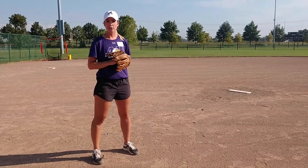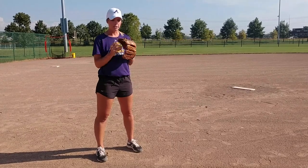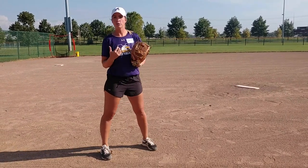My name is Emily Kaneram. I'm the head softball coach at Ashton University. Today we're going to talk about positioning when we're doing our drills for pitching.